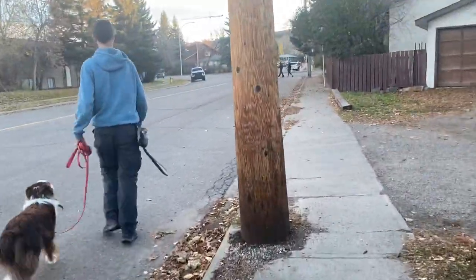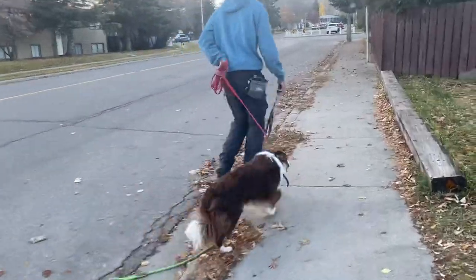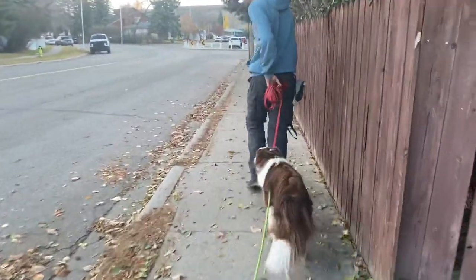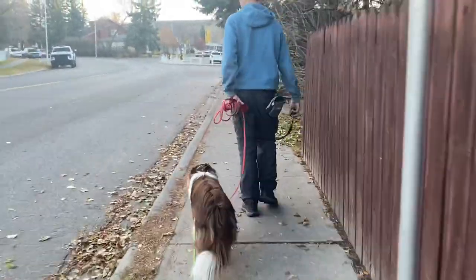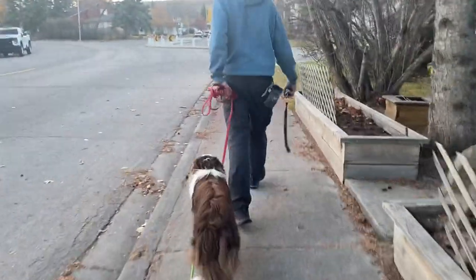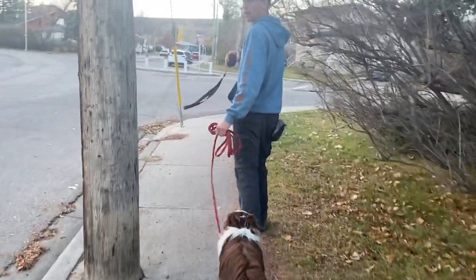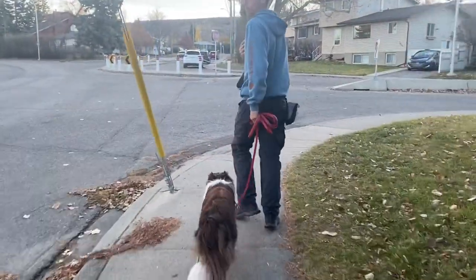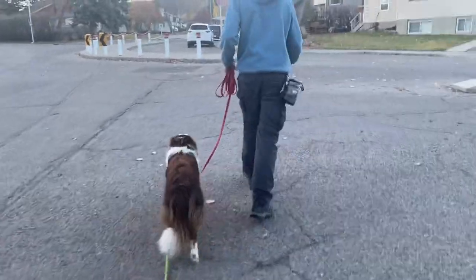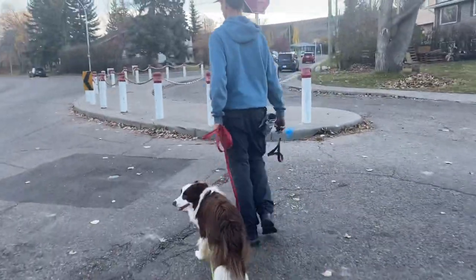We can correct these little behaviors. When he begins to fixate on a car like that, I can just tap the e-collar remote and he breaks that fixation and settles down. But I don't want to have to keep pressing that button — I don't want to have to keep correcting for that behavior.